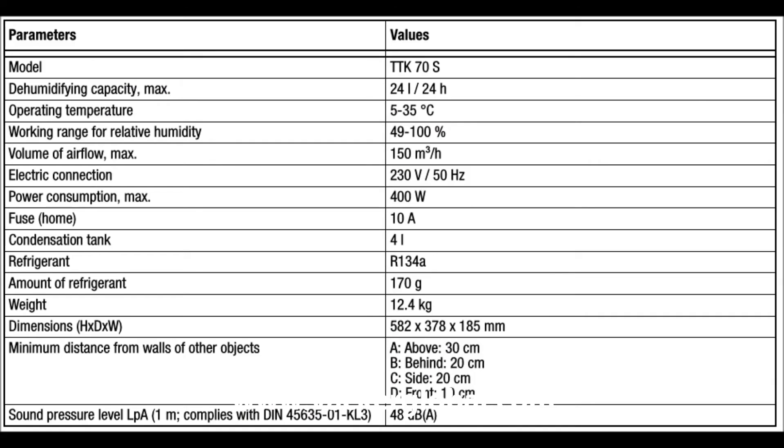The technical data of model TTK70S: dehumidifying capacity max 24 litre/24h, operating temperature 5–35°C, working range for relative humidity 49–100%, volume of airflow max 150 m³/h, electric connection 230V/50Hz, power consumption max 400W, condensation tank 4 litres, refrigerant R-134A, weight 12.4 kg, dimensions height 582mm, depth 378mm, width 185mm, sound level at 1 metre 48 dB.